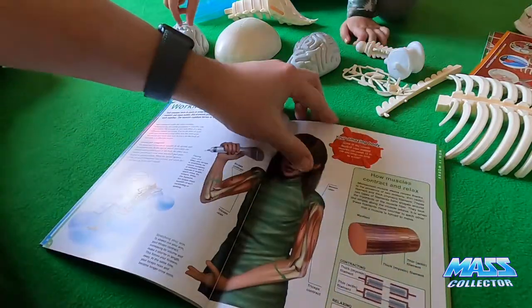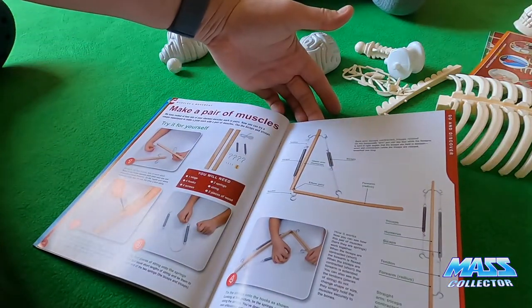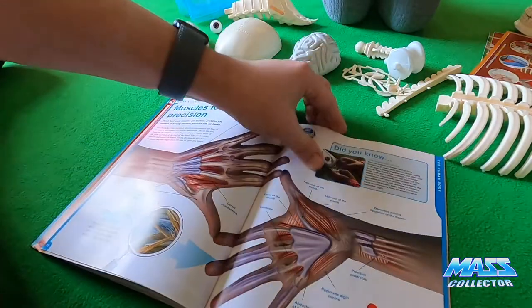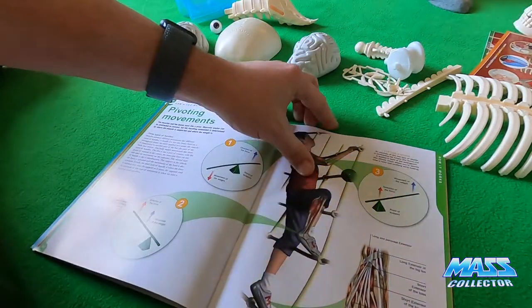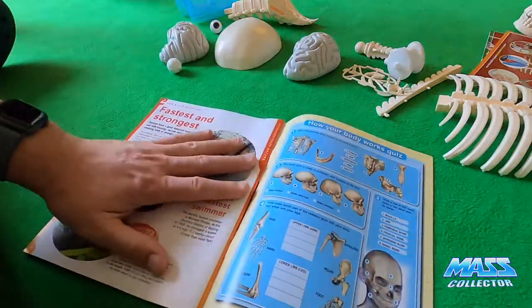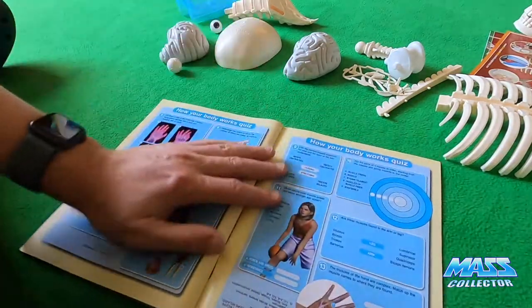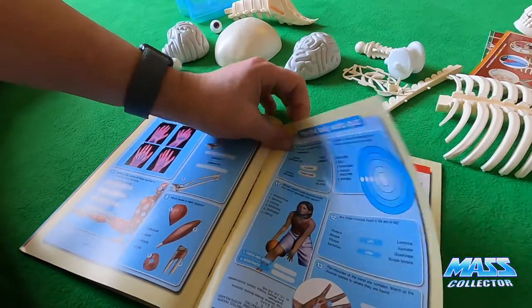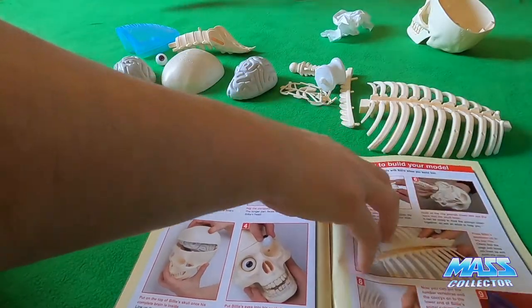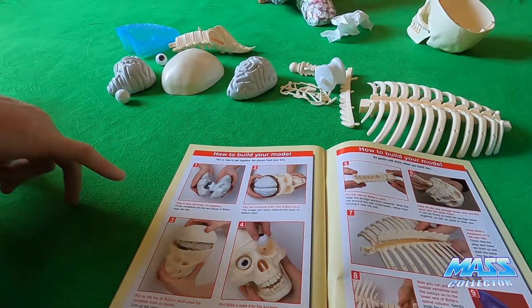You can learn how to make a pair of muscles — all kinds of cool stuff in here. It gives you a quiz at the end to see if kids are listening. All right, so 'How to Build Your Model' — you ready to start building this thing? This is how to put together the pieces from your kit. This is how the brain fits together.